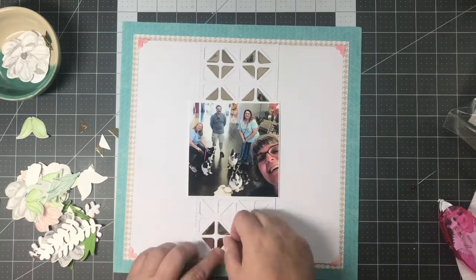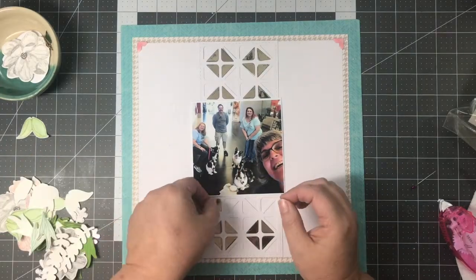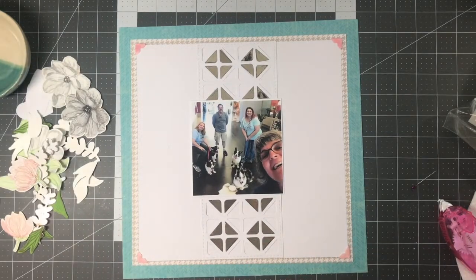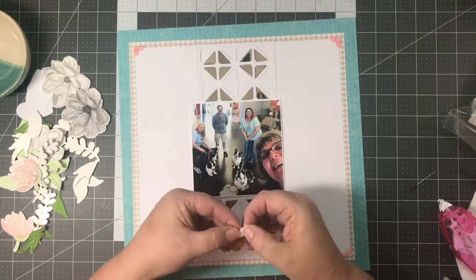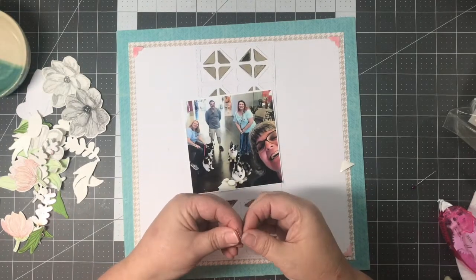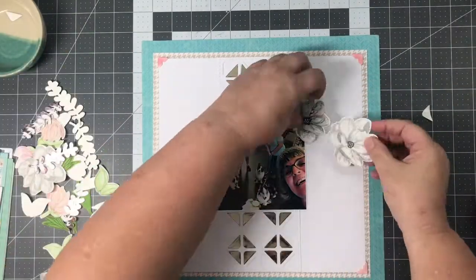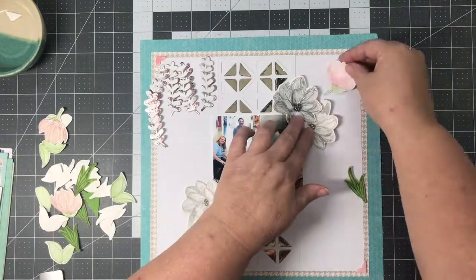Then I continue building my layout. These are the peel-and-stick toner sheets, so I start removing the backing and applying them to my layout. I didn't want to put you through all that peeling, so I've edited that part out and we'll come back when I'm almost done putting them down. I don't have any nails so I was having a little trouble getting those off. I've got most of them laid down and I'm just adding those last two.